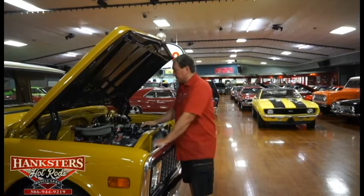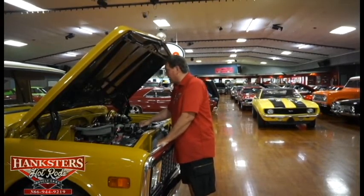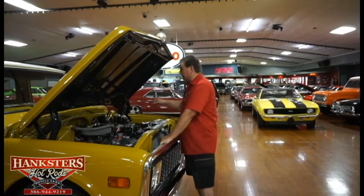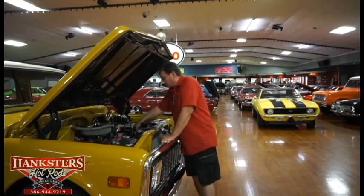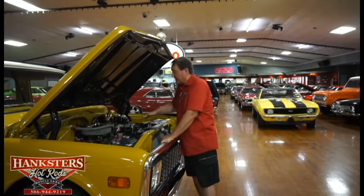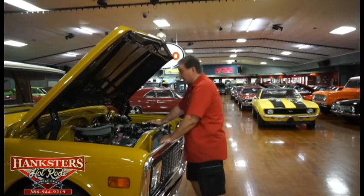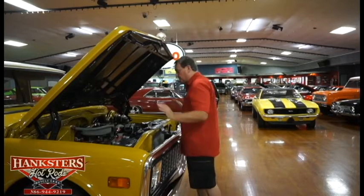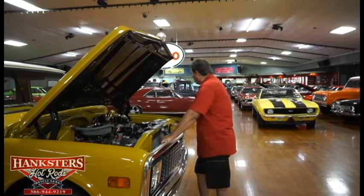Under the hood there's a small block Chevy 350, tarantula style intake manifold, Holley 600 vacuum carburetor on it, nice chrome air cleaner, ceramic coated headers, power steering, power disc brakes in the front. It has a modern style serpentine drive belt system on it as opposed to the regular belts and pulleys — a serpentine system like your newer vehicles from GM, great system to have. Stainless hoses, new battery, inner fender panels are painted nice and bright the way they should be.